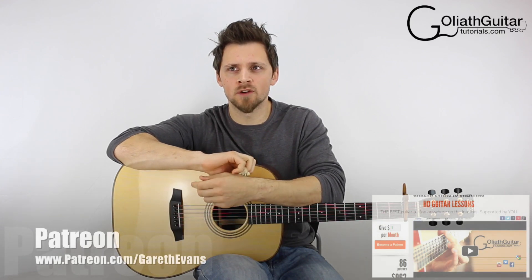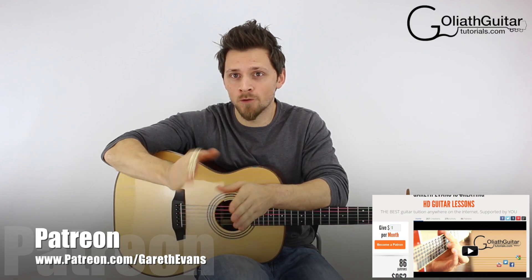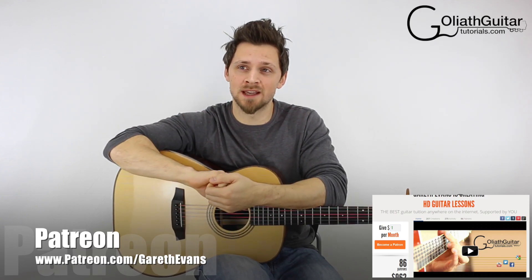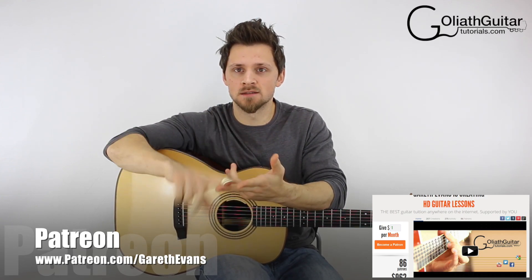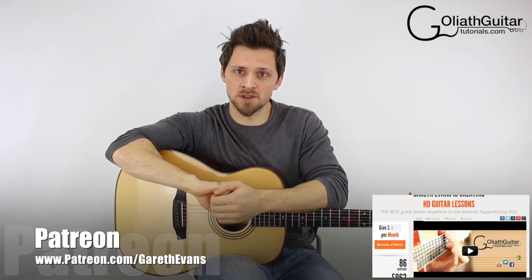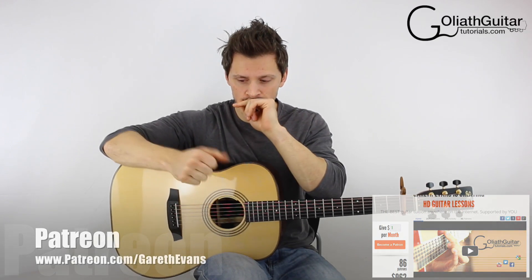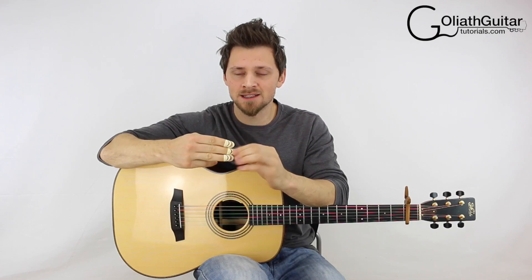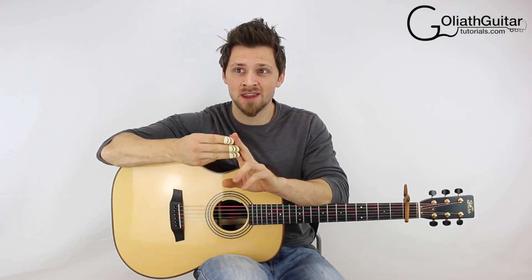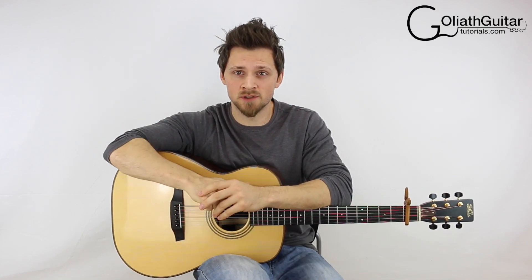A couple of other things to mention before I get started. If you are interested in supporting this free content, you can get over to patreon.com/garethevans. There's a place where you can support me on a monthly basis and I give you awesome rewards in return — guitar lessons, early access to tabs, early access to tab videos and things like that. Also, people are asking me what these are — these are Alaska Picks, finger picks that allow you to pick upwards and strum downwards at the same time. I'll probably do a review video in the future; otherwise, link in the description.